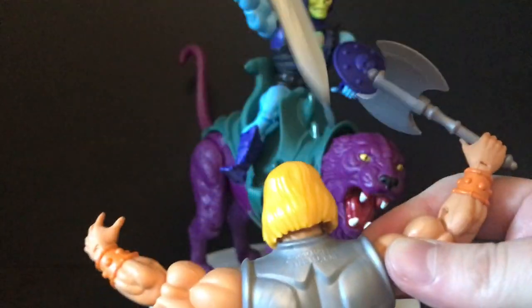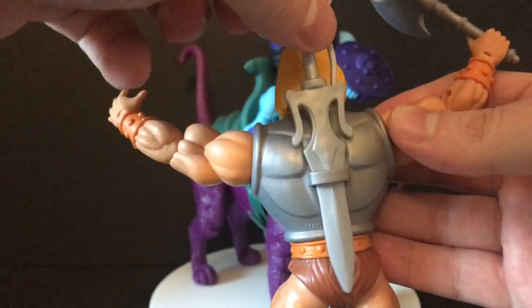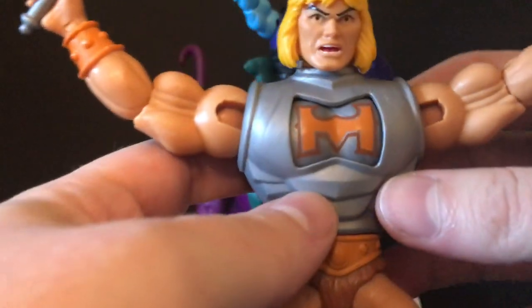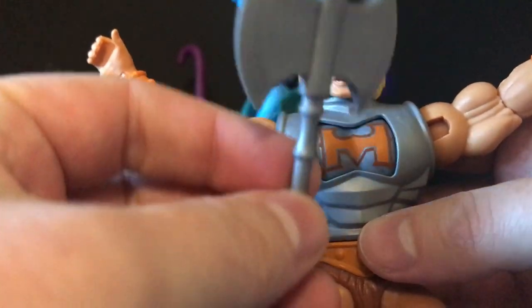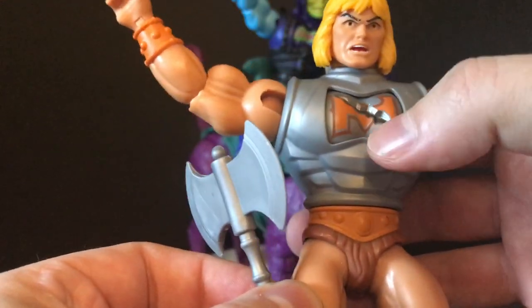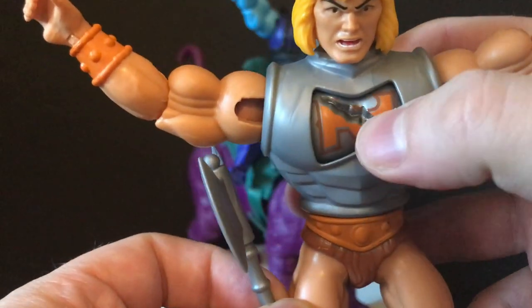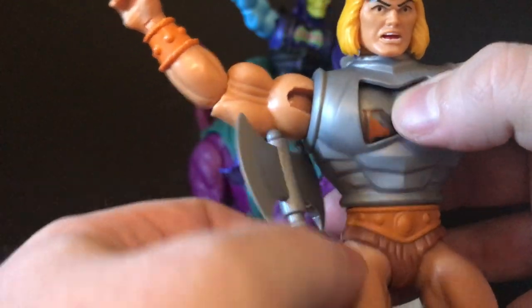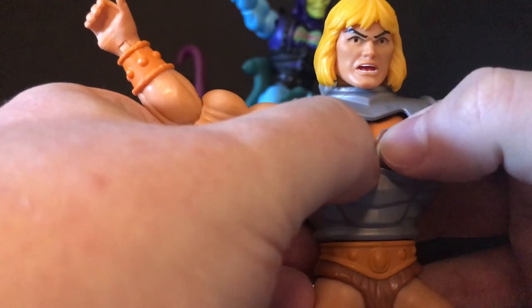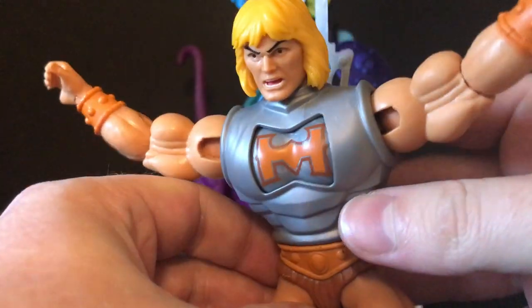Unfortunately, the axe will not go in there — it's too big of a ball on the end of the axe. But with the effect, you're supposed to hit his armor, and then the armor flips. You push it in and it flips — it's on a rotating thing. So it's cool, it looks like you're inflicting battle damage. I dig it. When you want to reset it, you just kind of twist it there. Bingo bango — he's all healed again, ready to do more battle.